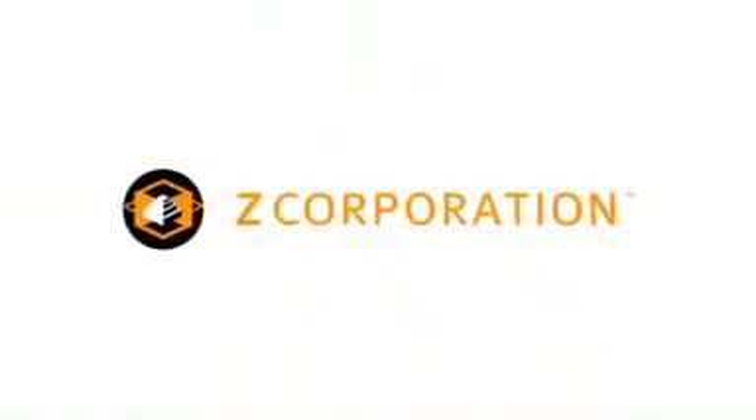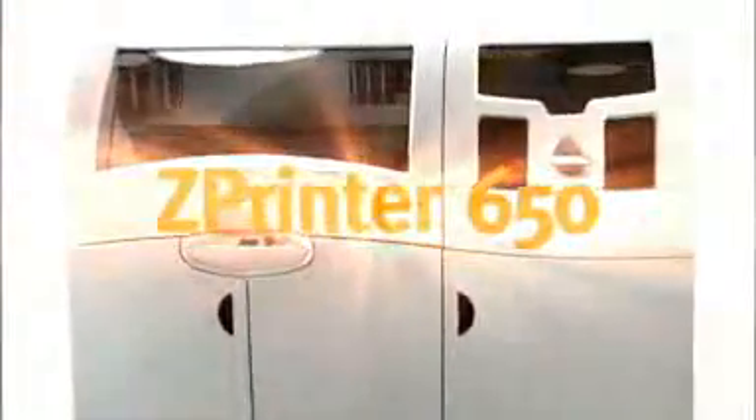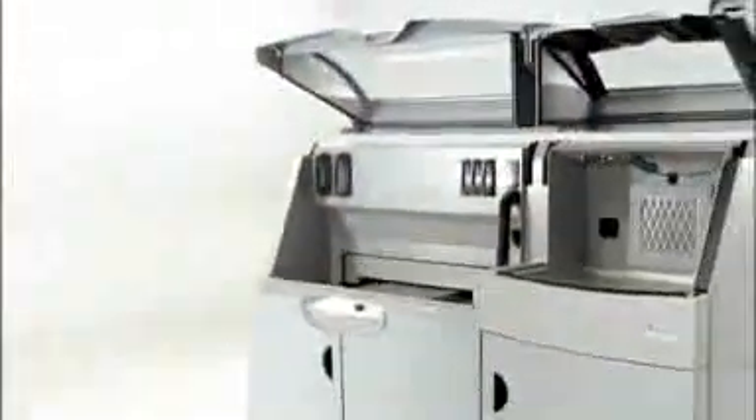Inspired by an already impressive lineup of 3D printing and scanning solutions, Z Corporation brings you the next step in the evolution of 3D printing technology, presenting the Z Printer 650 — the latest 3D printing solution from a company whose name is synonymous with innovation, Z Corporation.